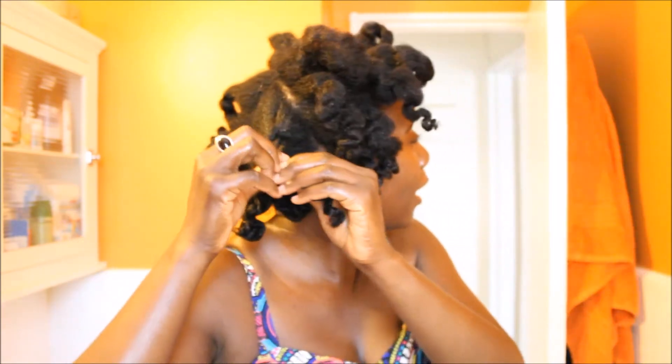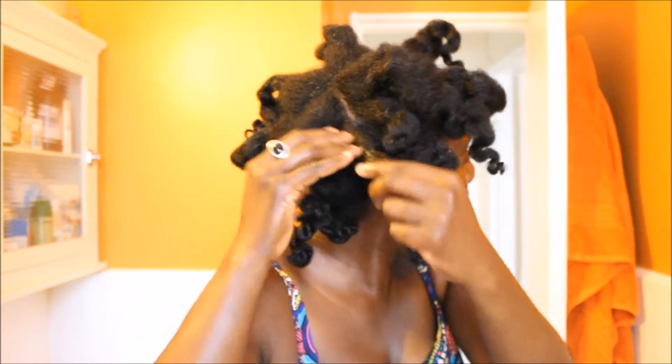It's this section right here — if you can see, this part is kind of thin. The ends here are thin, so I'm not gonna be able to just cut off all of it because that won't make sense to just have a patch right here. I'm just gonna have to let it grow out. This is just about all the damage I have in my hair, and it's probably from parting my hair in the same place. It's a journey — you get setbacks, and there's nothing you can really do about that.